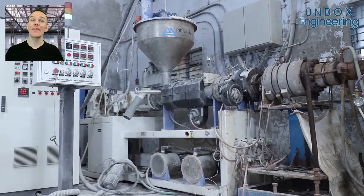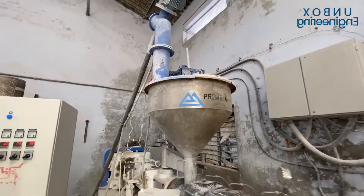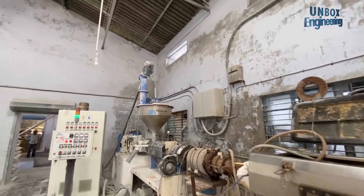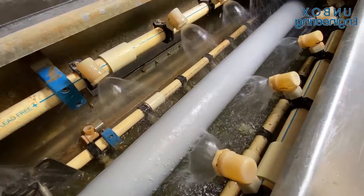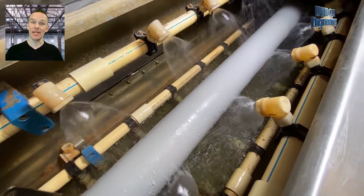Now, the cleaned mixture is loaded into a machine. The pipes are being cooled.